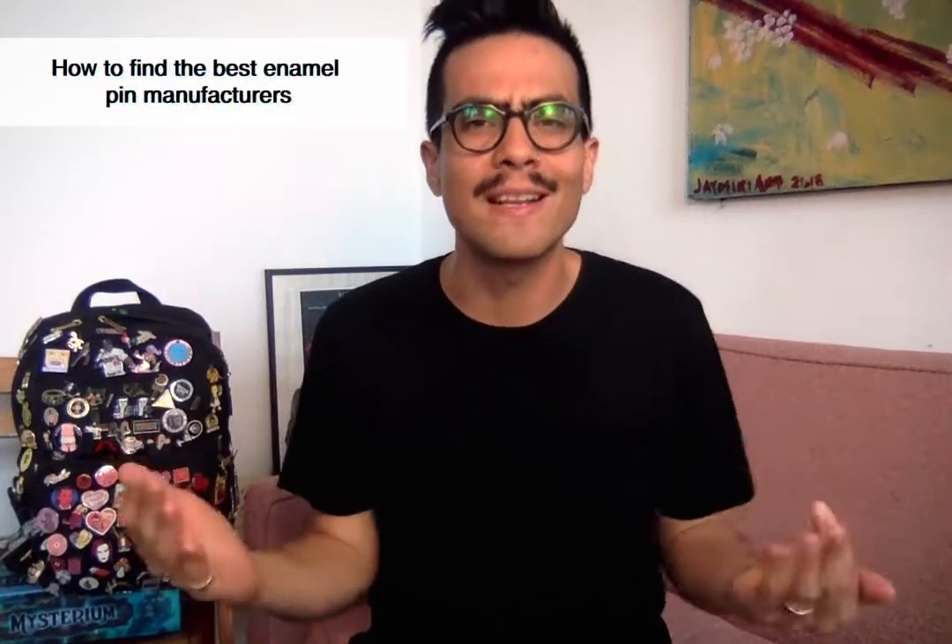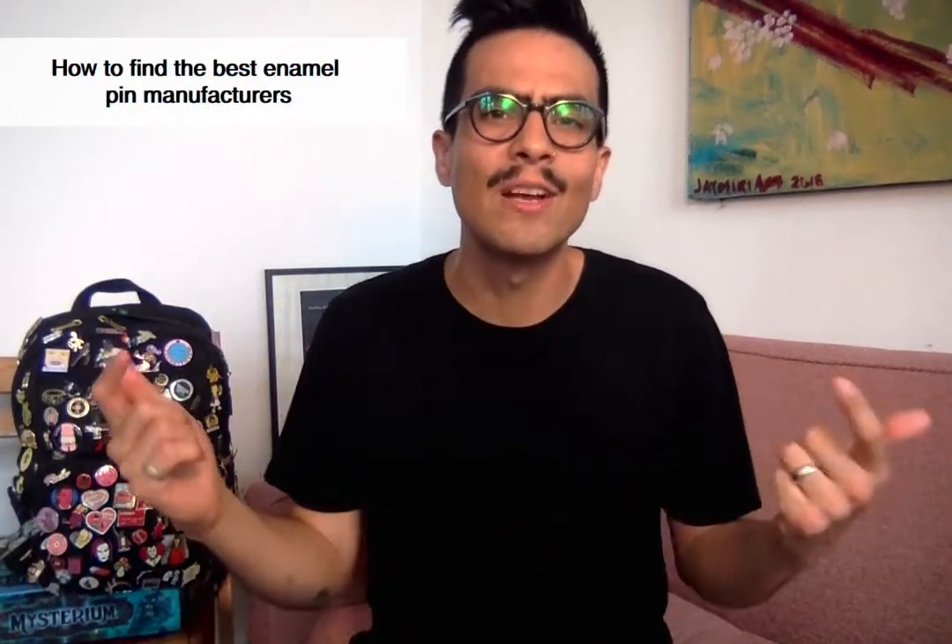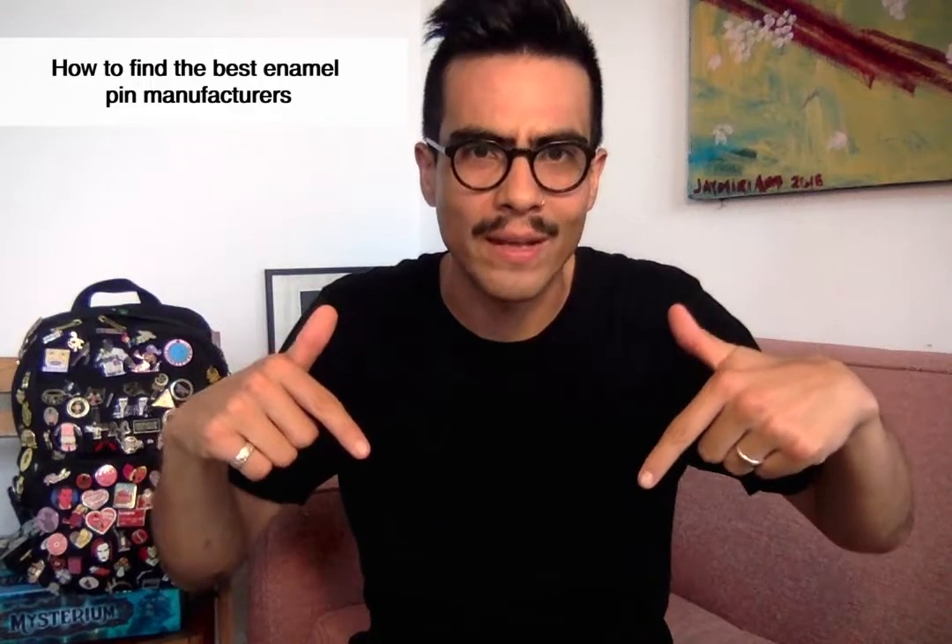Before we get started, if all you want is a list of best manufacturers, I've included a few that I'm personally working with right now in the description of this video. If you want to find your own, you can do a quick Alibaba or Google search for enamel pin manufacturer and you'll find a bunch of them. The only thing I would tell you to look out for is that a lot of the websites you find online are middlemen. Middlemen tend to charge you more per pin and tend to take longer delivering your pins. So if you want to get the best deals, you want to work with a factory directly. The ones I've included in the description are factory direct contacts that I've personally worked with — I can only vouch for people that I've worked with.